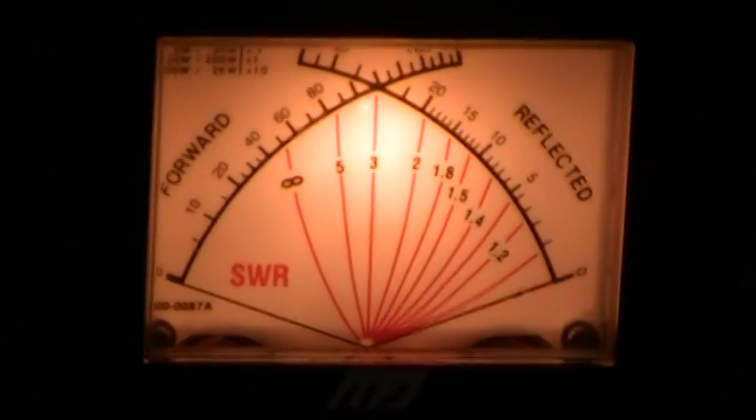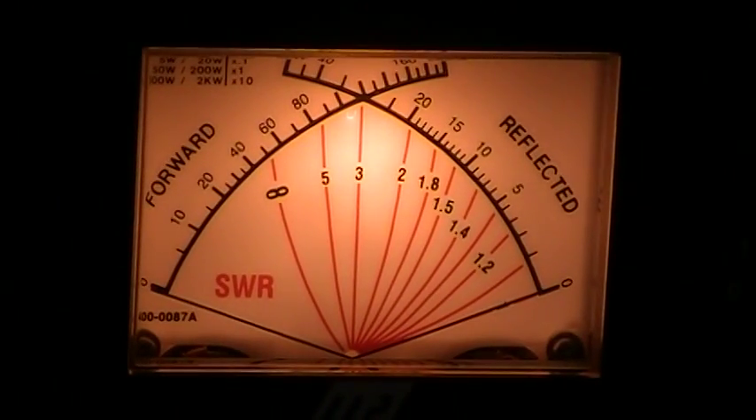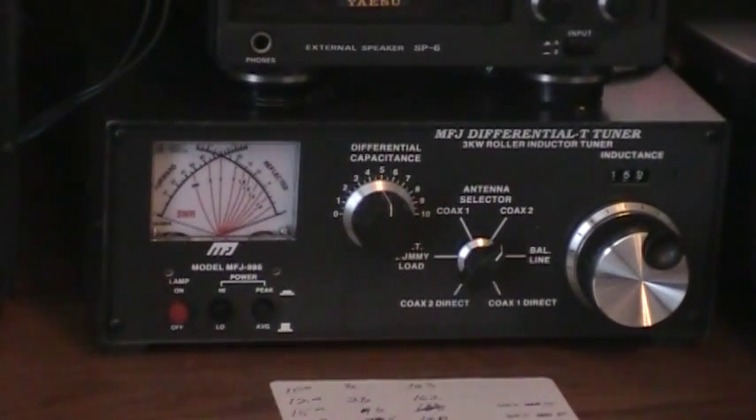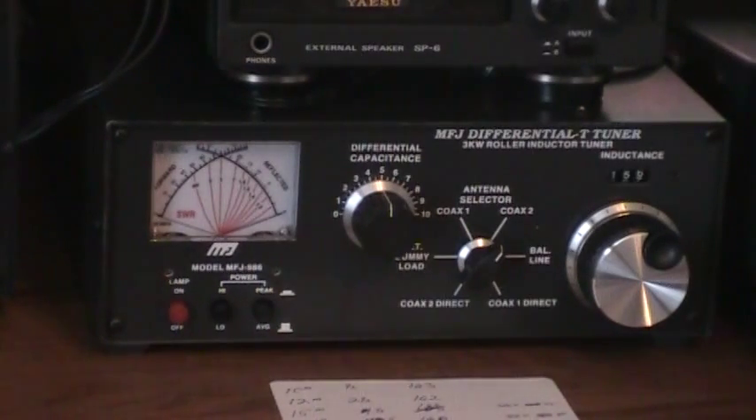I picked it up used on eBay. I'm pleased with it. Typical little things — the lamp was out, and the bulb I've got in it right now is probably a little bright, so I'm probably going to put a colored LED in it. One of the jacks on the back was a little tight putting the coax into, so I replaced it. The inductor was very hard to turn, so I got in and lubed it, but it was clean inside — no arcing or anything like that.